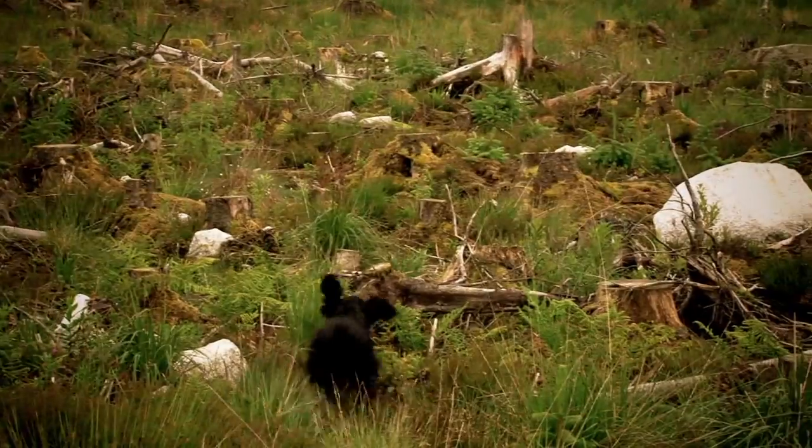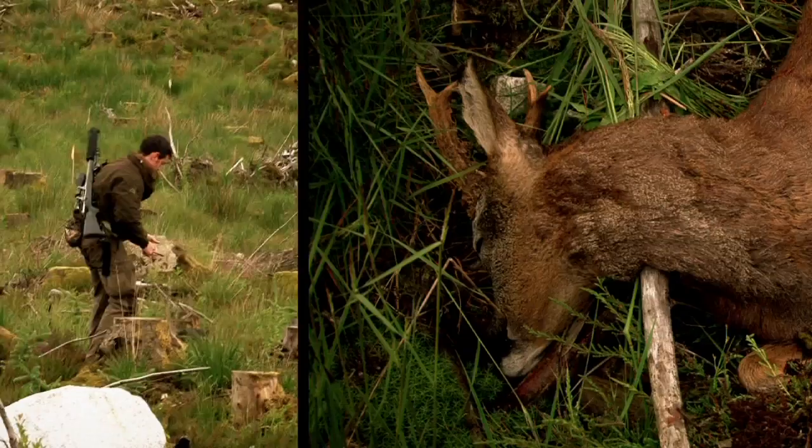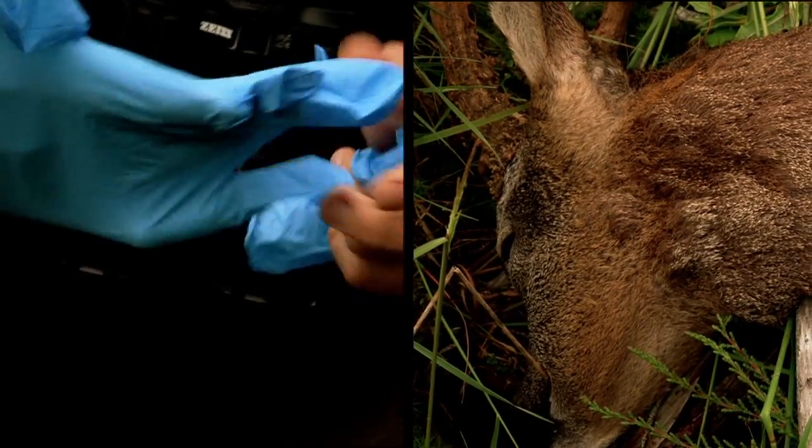Where is it? He should track the blood trail. Here. Yep. And we just touch the eyeball and check for a reaction.